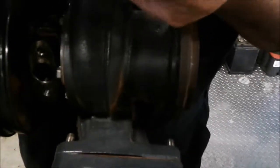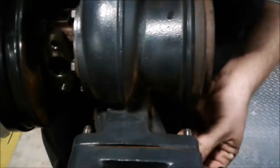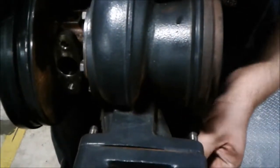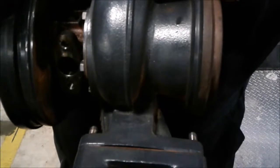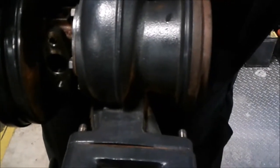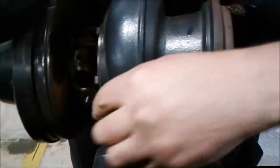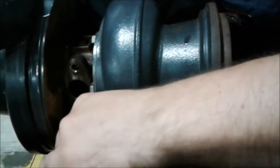Go ahead and slowly put these back on. I know these are a two-step torque process — the first was 20 pounds and the final torque was 40 pounds. But since it is in a shop environment or training engine, I apologize — I'll go ahead and just do half torque.